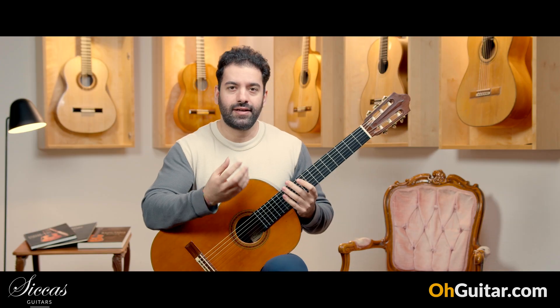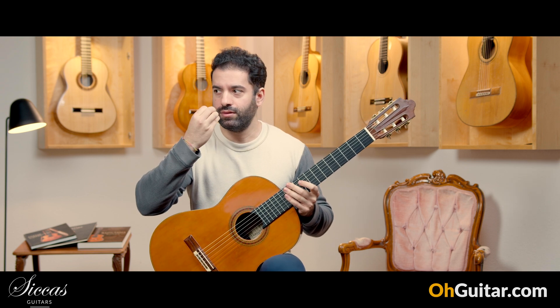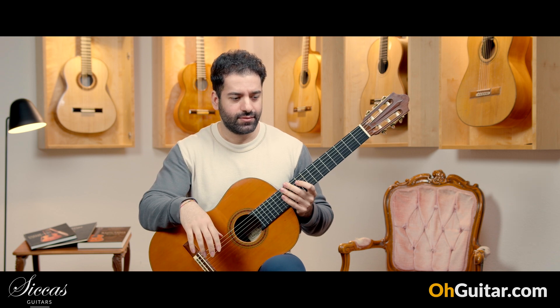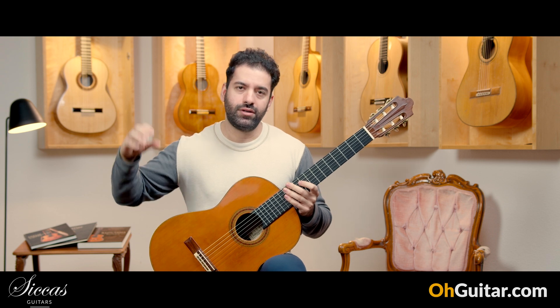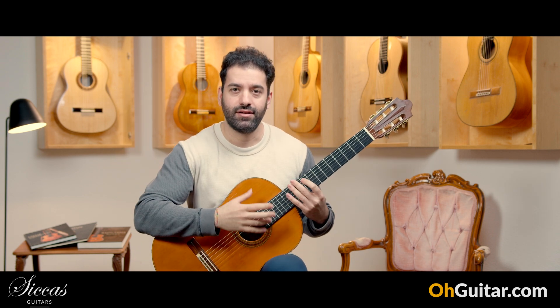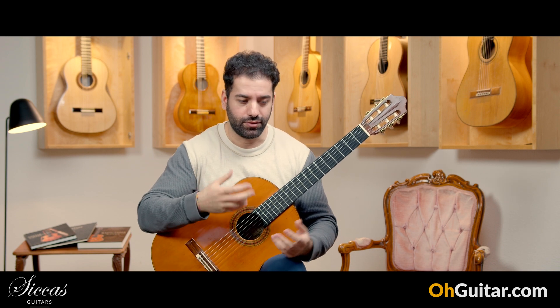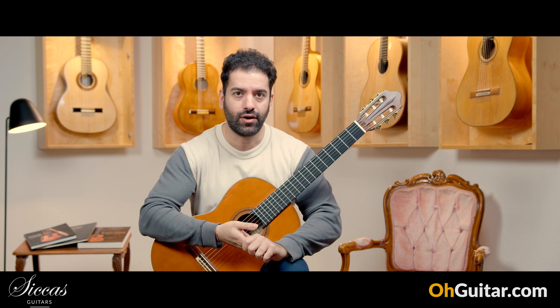It's like a perfume that doesn't stop smelling — and it's still, after days, hours and years, very pleasing to smell that perfume. And this is the same with this Daniel Friedrich guitar, or in general with Daniel Friedrich guitars.